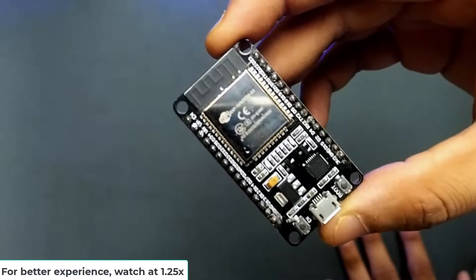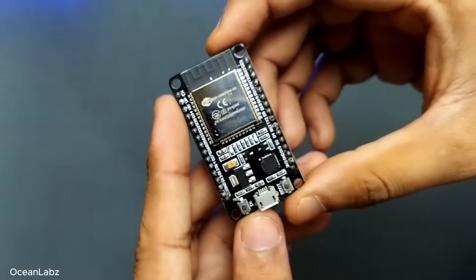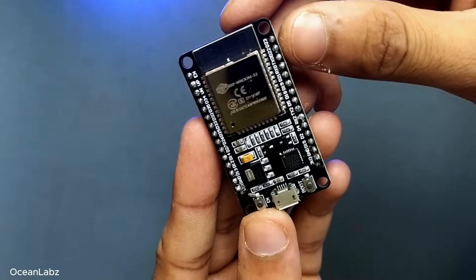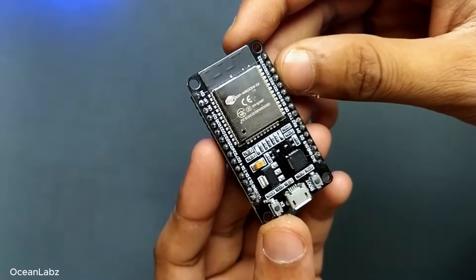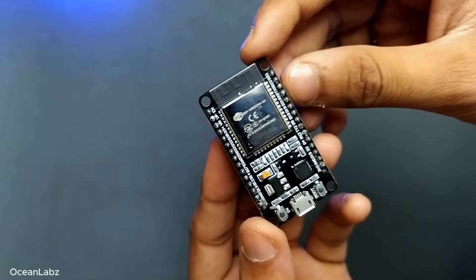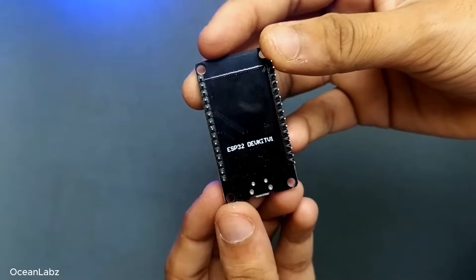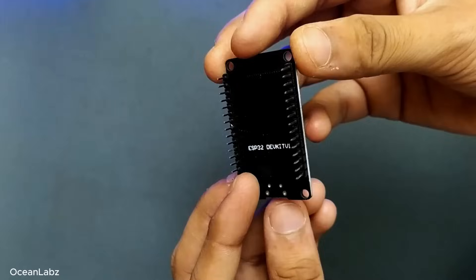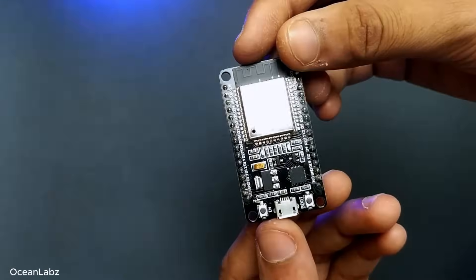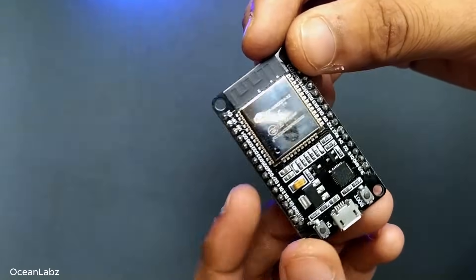Hey everyone, welcome back to the channel. So in today's video, we're diving deep into one of the most popular and honestly most powerful microcontroller boards out there — the ESP32 DevKit V1 Classic. Whether you're a beginner just getting started or someone who's heard a lot about the ESP32 but never actually used it, this is the video for you.